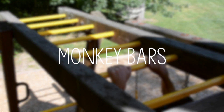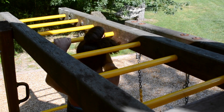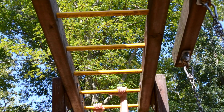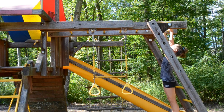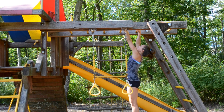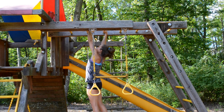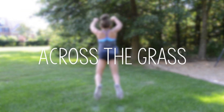Workout number five is to use monkey bars. I like to go across a few times and do a pull up every other bar. Next is my across the grass workout.